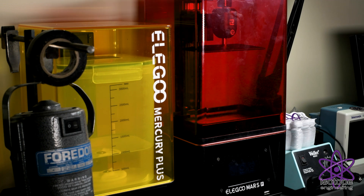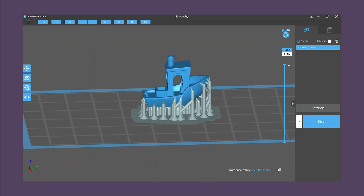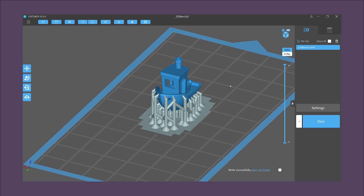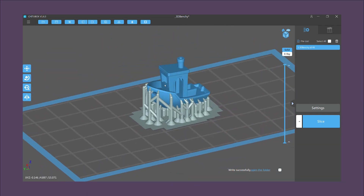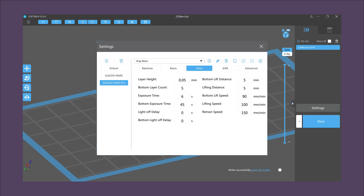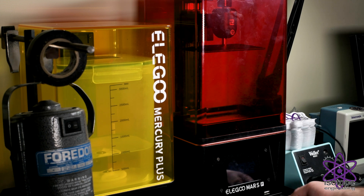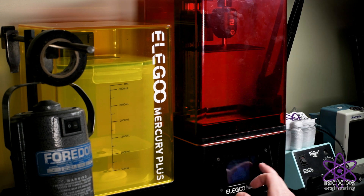Now we'll just prep a model for print and we can get running. So here's the part we're going to print — it's just a little model of a boat I found on Thingiverse. I'll throw the link in the description below. I've opened it up in the Chitubox software, added some supports, and then we can slice it for printing. Here are the settings I use — they're just the normal settings I use for gray and white resins. All right, now that we have our model, we can start the print.